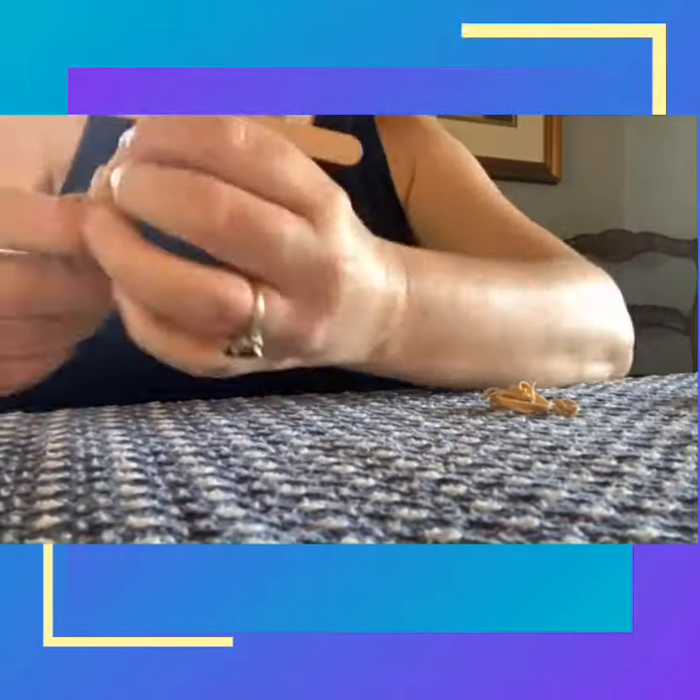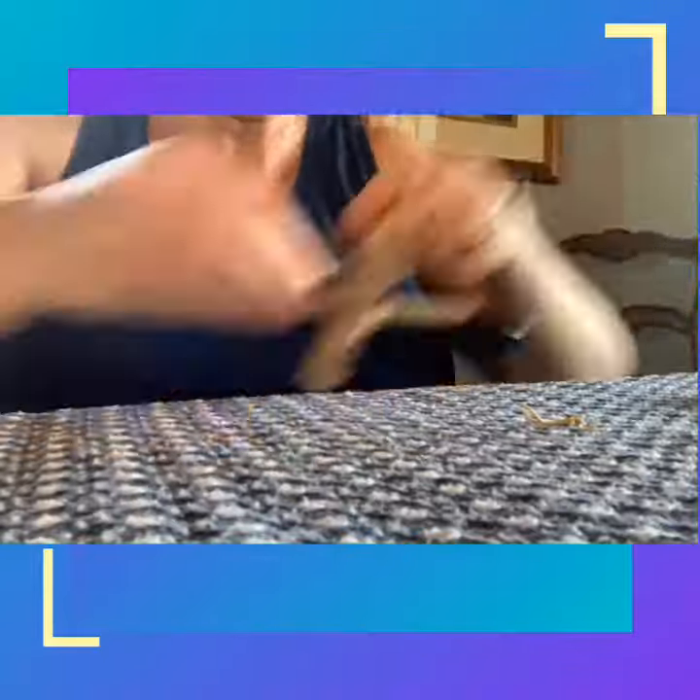A catapult. So here's your finished catapult. You have your spoon on your popsicle sticks, and you can use it to play games with cotton balls or marshmallows to see whose catapult works the best.